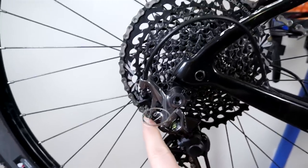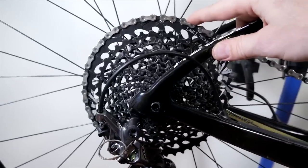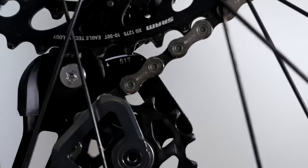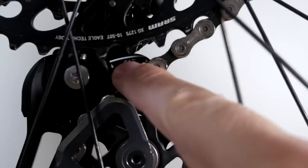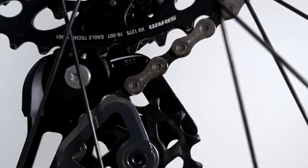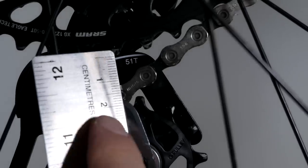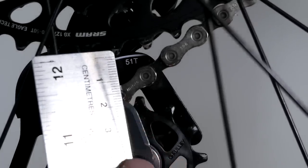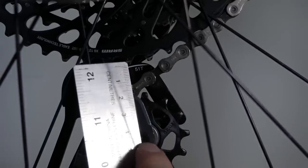With that low limit screw adjusted properly, it's time to take a look at the B-gap. And this is how easy it is to adjust that B-gap given the mark that Shimano provided on their rear derailleur. So thanks Shimano — smart! For those of you that want to know what I ended up with: as per SRAM that would be 16–17 mm, and as per Shimano measuring to the axle that would be 45 mm.